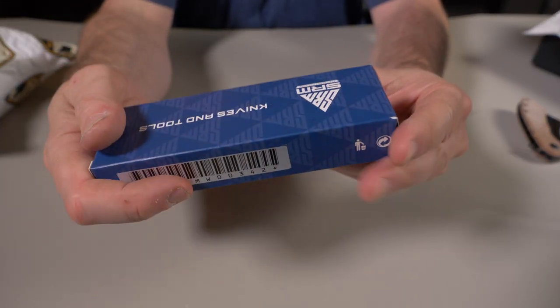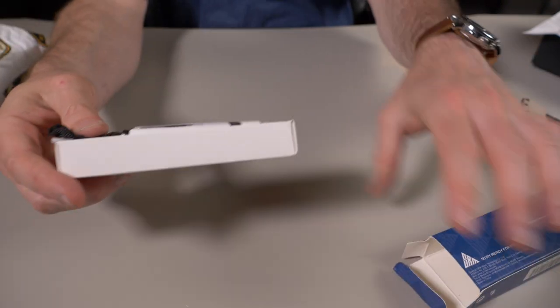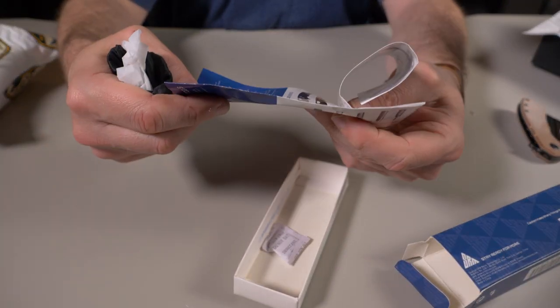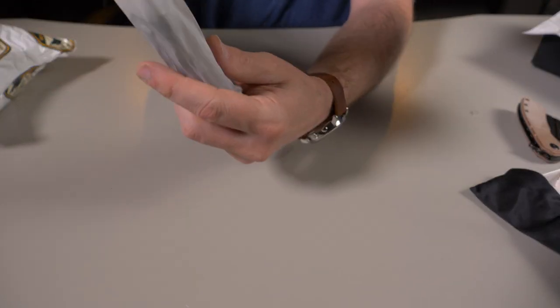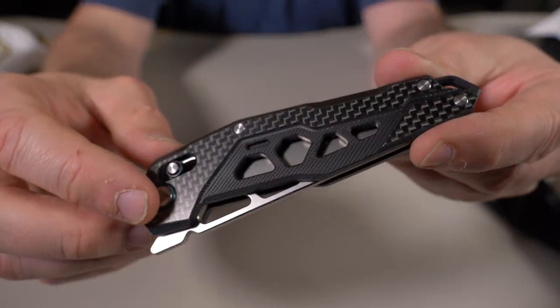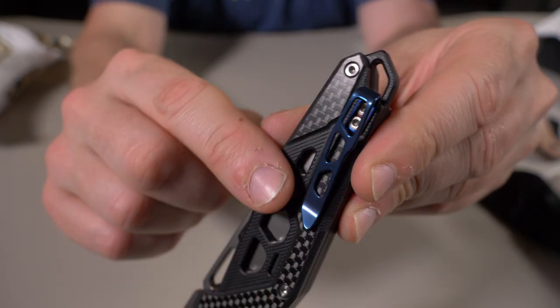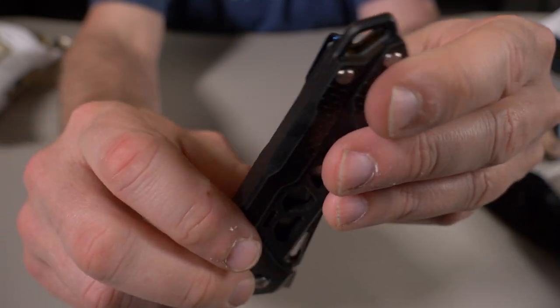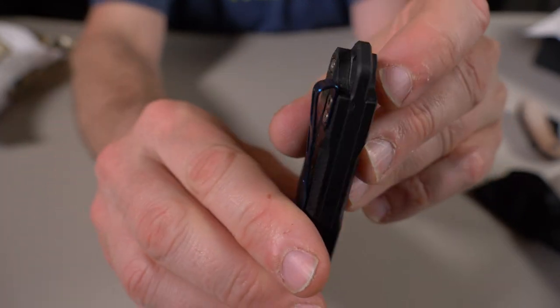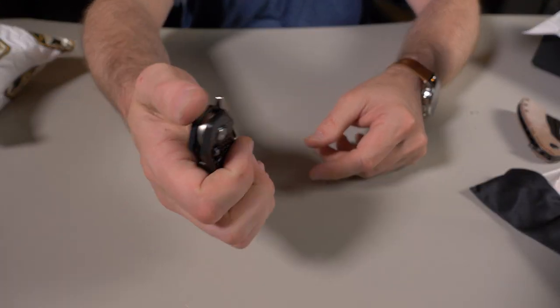Next up looks like another knife — this is an SRM knife, model 9225-KB. SRM knives are very nice budget knives, very high quality for the price. Right off the bat I'm loving this carbon fiber look on the outside. There's possibly some G10 there, and a very Olight-looking pocket clip — milled out a little bit for weight purposes. It's a deep carry clip with a lanyard attachment, and it also has SRM's version of the crossbar lock. It's a front flipper.